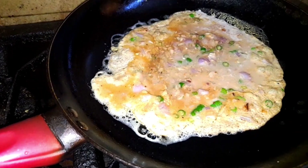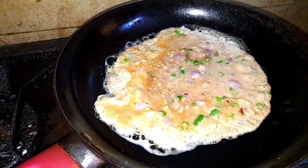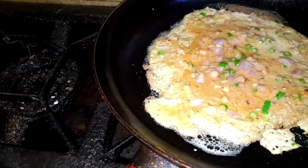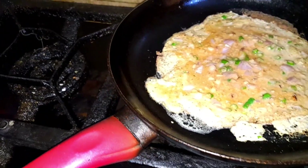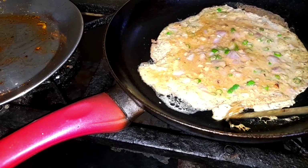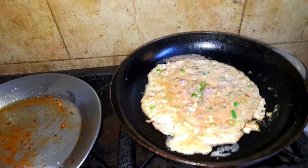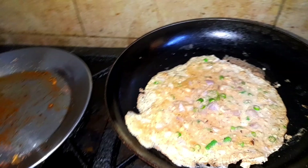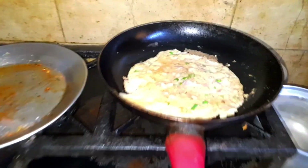I'm going to do all these nuts. It's the first half of the egg. We are ready to make a little bit of salt. The egg is ready — put the egg in and it's ready.